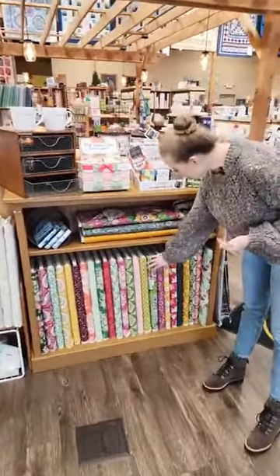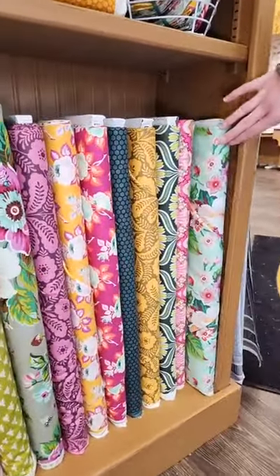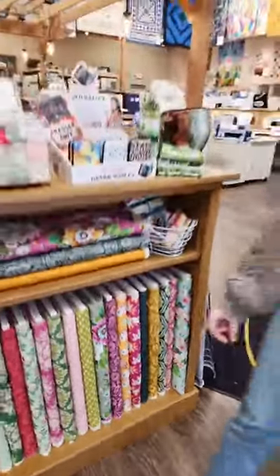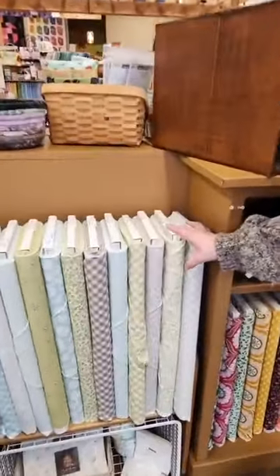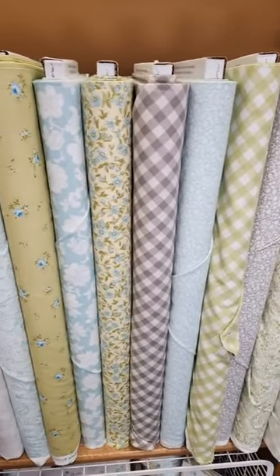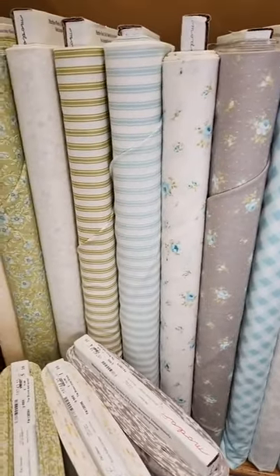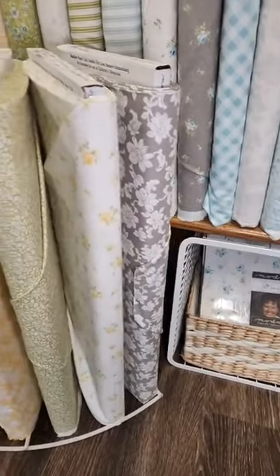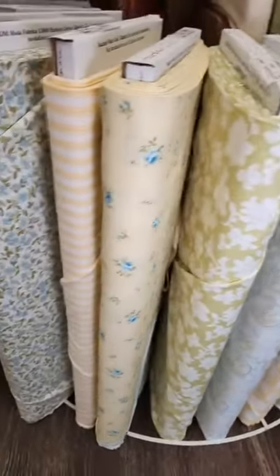We talked about this line last week, but this one right here is Local Honey — we thought it was very bright and cheerful so we wanted to put that one up front. We're very excited about this new line by Moda called The Shores. It's a very soft line with beautiful butter yellows, really cute soft blues, and some mixtures of grays and neutrals. You've got really small delicate florals and a beautiful paisley print.